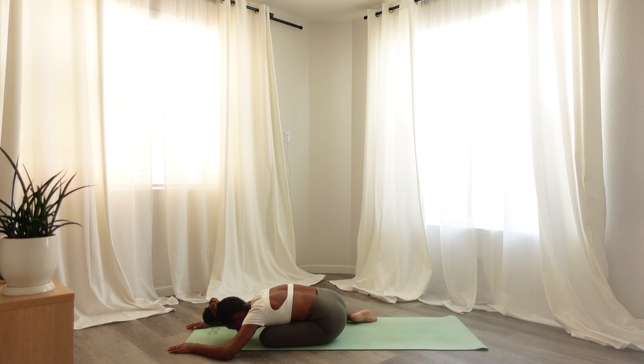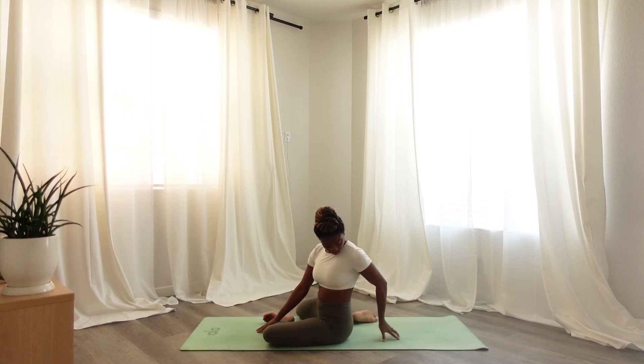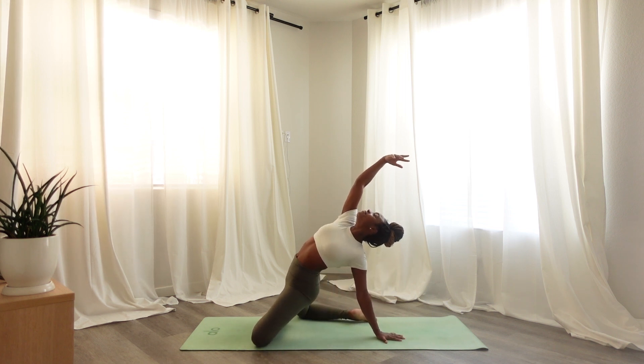Slowly rising up, sitting up straight, bringing your left hand behind you, rolling back your left shoulder, pushing into your hand, sending the pelvics forward. Allowing your right hand to hover over your head, connecting to your breath here.